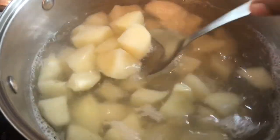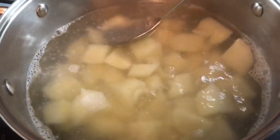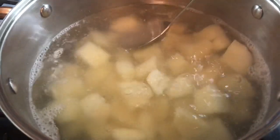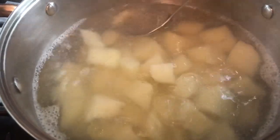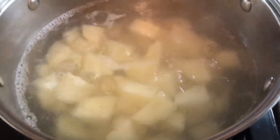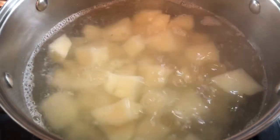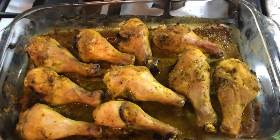We're gonna check on our potatoes and make sure they're nice and soft. I usually cut one — yep, this is done. I'm gonna strain the potatoes and we're gonna start adding the ingredients to the mashed potato.